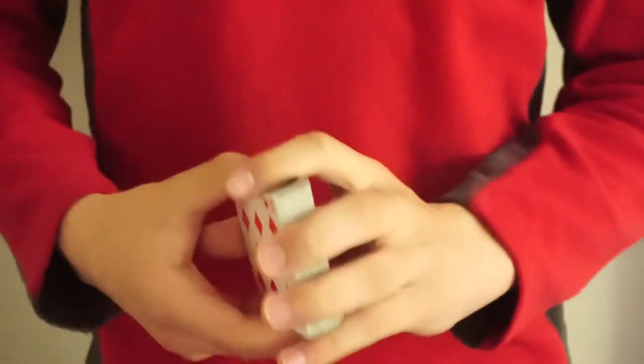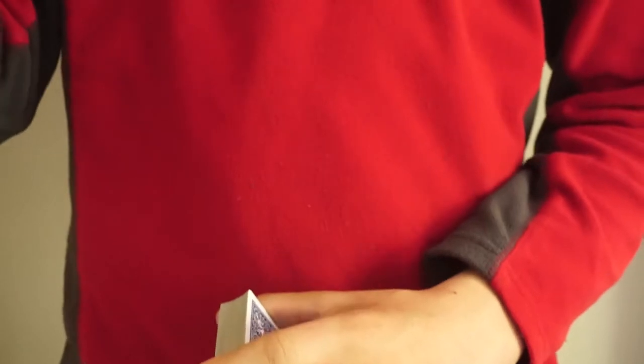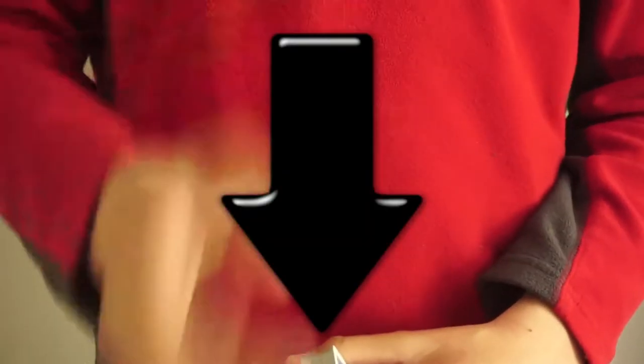Today I'm going to be performing and teaching you a really cool card trick that I think you're gonna like. We are nearly at 3K subscribers, and once we hit 3K I will be doing a giveaway, so make sure you're subscribed to the channel. All my social media will be linked down below. Let's get into the trick.